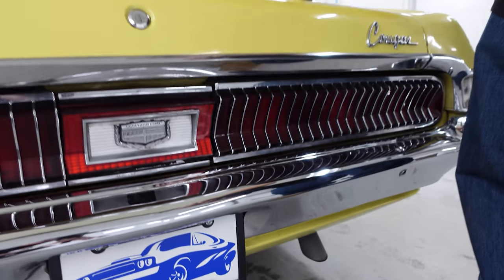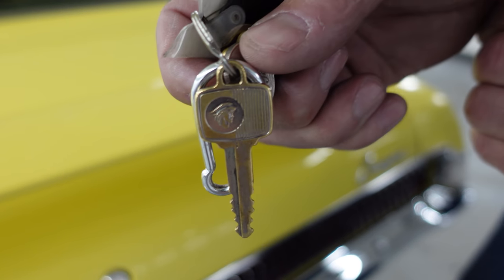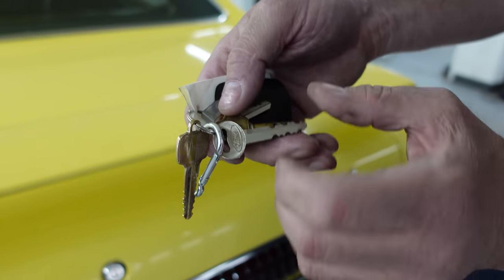This is kind of cool — the original keys are with the car. And there's Mercury, the god of speed. There's the Mercury key, original to this car. Kind of nice.